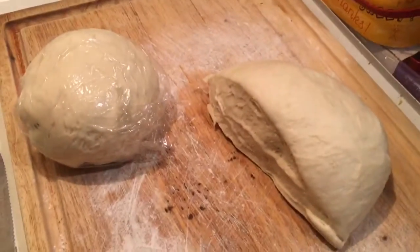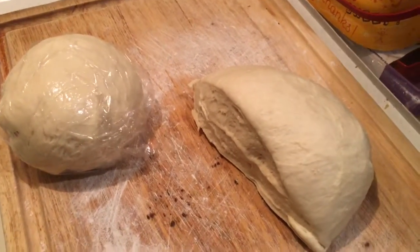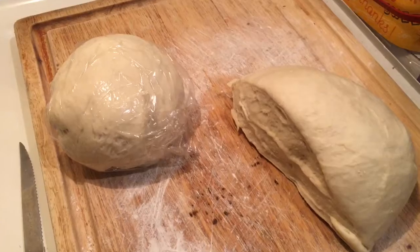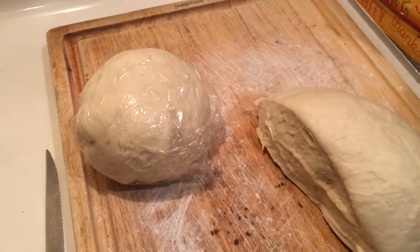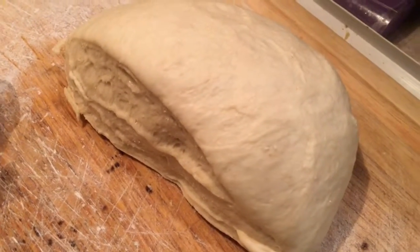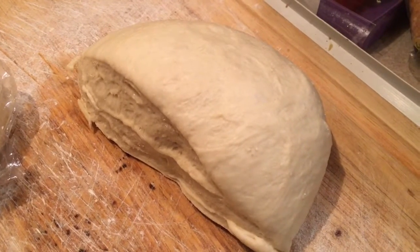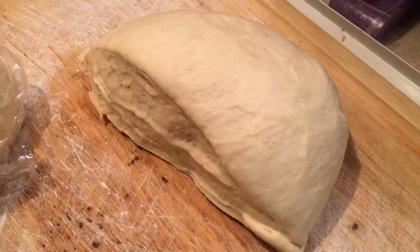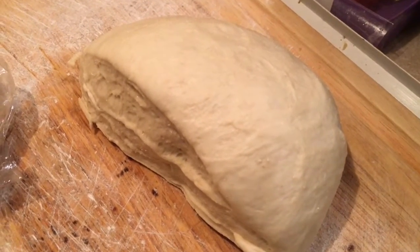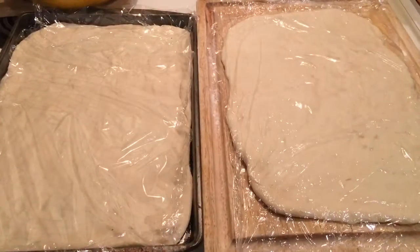I've punched the dough down before taking it out of the bowl, kneaded it for about a minute, then cut the dough ball in half. On the left I tightly rolled up one half to set aside. What I'm going to do next with this other half is roll it out to about the size of the pizza pan. I'll put some olive oil in the bottom of the pan, place the dough in, and then be back to tell you what happens next.